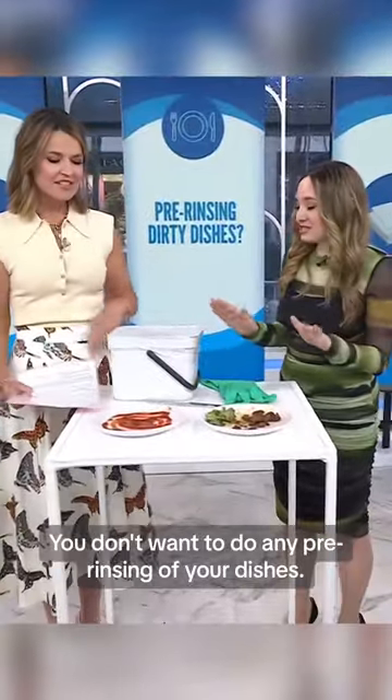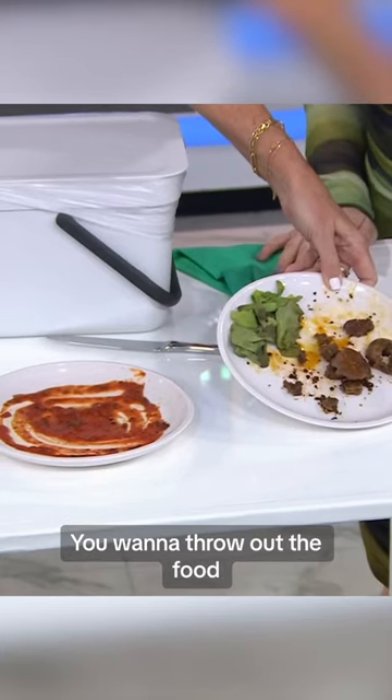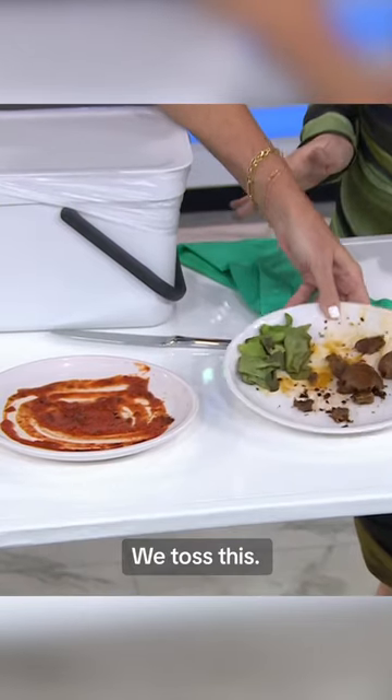You don't want to do any pre-rinsing of your dishes. We don't put this food in there — you want to throw out the food scraps into the garbage, so you just toss them in the trash. You would toss this.